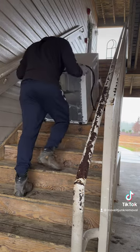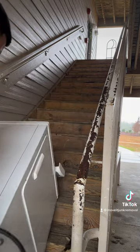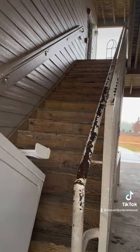Now this only works if the steps are outside like an apartment complex, or if the customer has carpet. You don't want to do it if the customer has hardwood floors because you can potentially damage their floors.